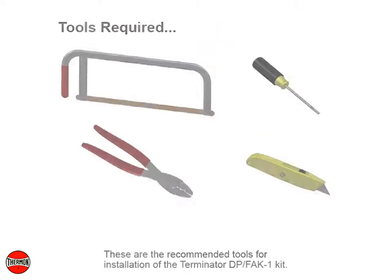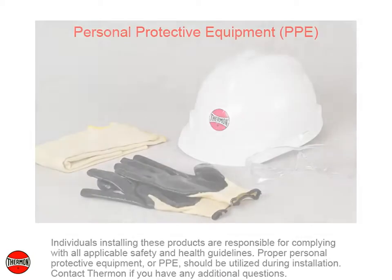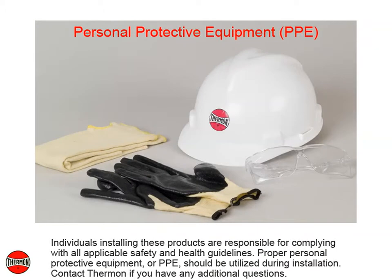These are the recommended tools for installation of the Terminator DP-FAK-1 kit. Individuals installing these products are responsible for complying with all applicable safety and health guidelines. Proper personal protective equipment, or PPE, should be utilized during installation. Contact Thermon if you have any additional questions.